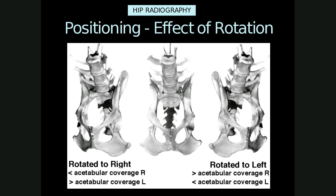If the patient is rotated to the left, the opposite findings will occur: there will be greater acetabular coverage on the right and less acetabular coverage on the left.